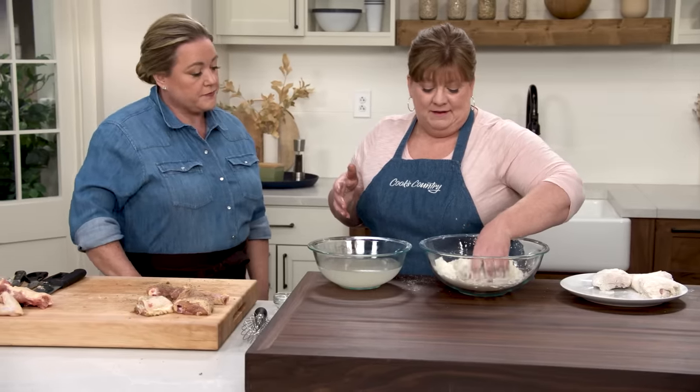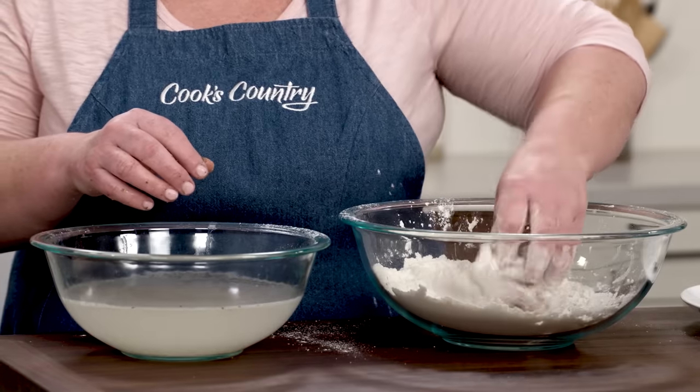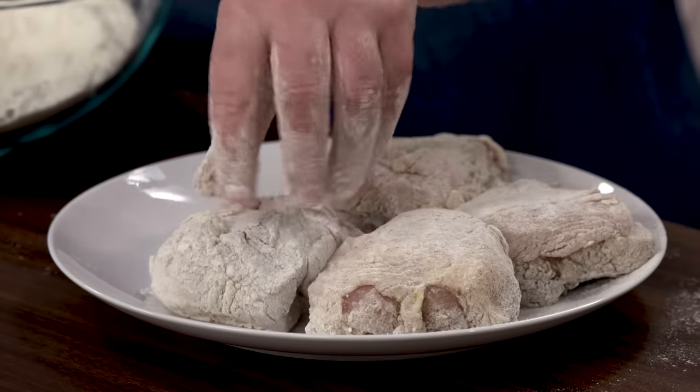I'm just going to keep dredging and dipping until I finish with the rest of the chicken, and then we'll put the whole plate in the refrigerator. We're going to let it chill for 30 minutes or up to two hours in order to give the coating a chance to adhere.